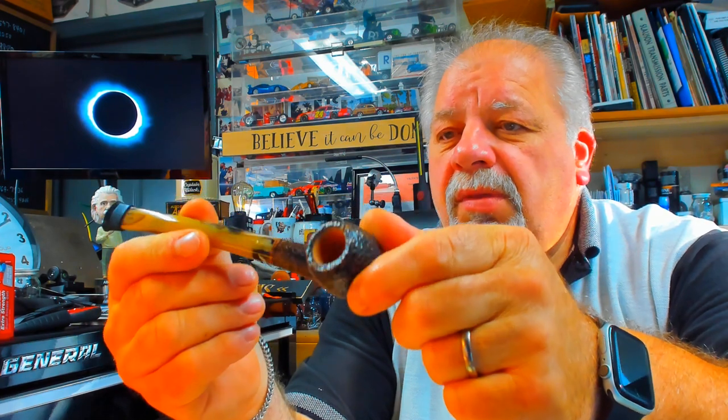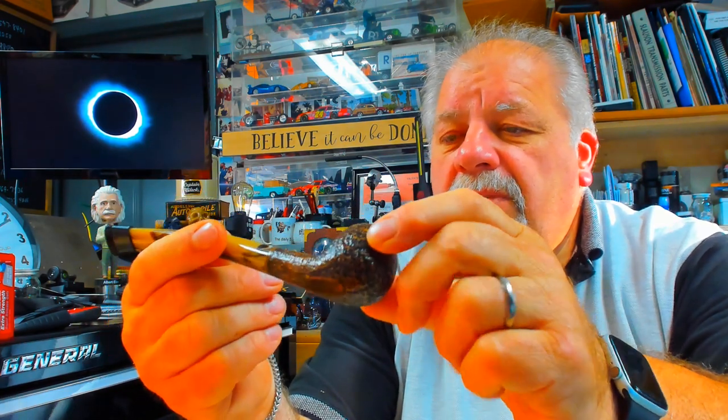Beautiful ginger's favorite. Anyway, hope everybody had a good day and I'll catch you on the next one — thank you!